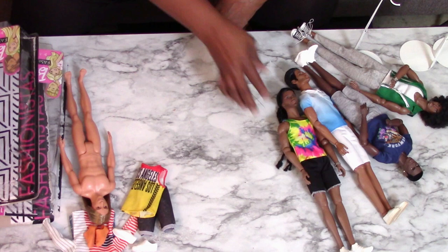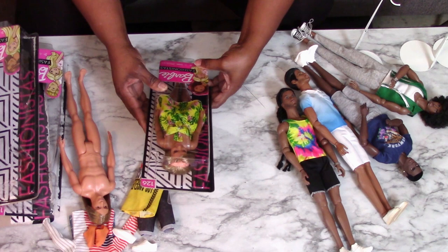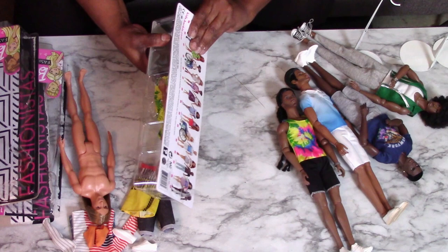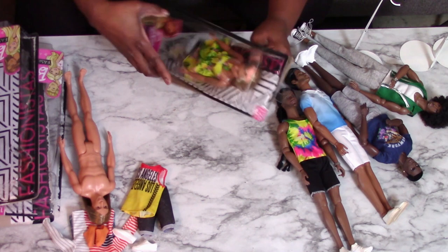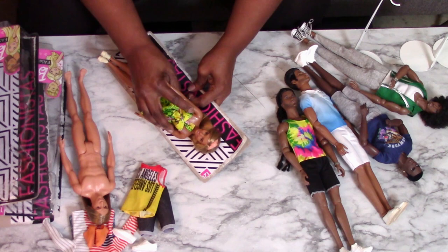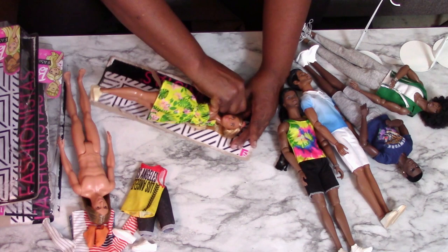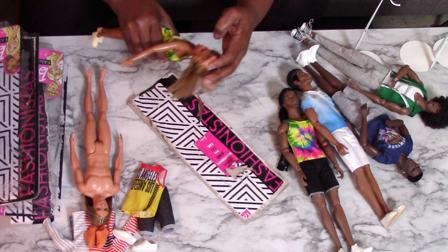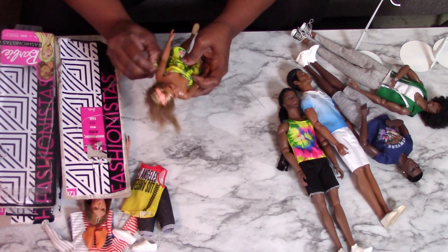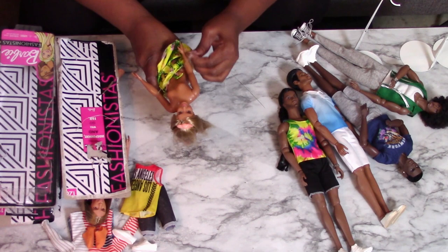I have one last Fashionista doll that I bought - she is number 126. She's very deeply tanned and she has this little tropical print sundress that I've been wanting, so that's what I bought her for - just for her fashion. I'm going to need some scissors to get her out of the box. So we're going to take her dress - it's kind of a little stretchy polyester dress.